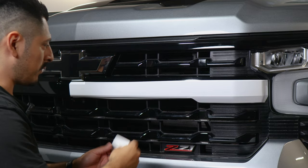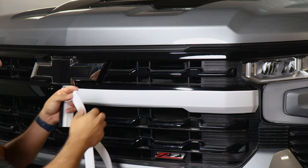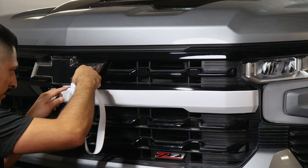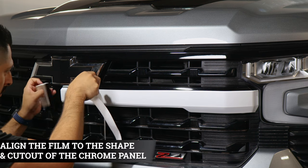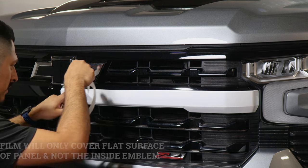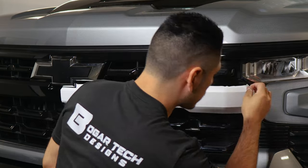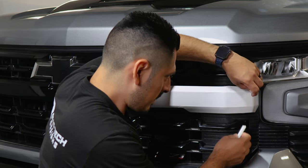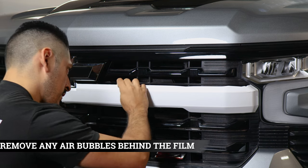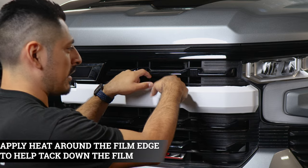Once you finish sealing the whole panel, move on to the next piece, which covers the upper section. For this top panel, there is a small curved design — we did this to have coverage on the side panel here. When aligning this film, make sure you align it to cover the inside curve first. Keep in mind it's not covering the panel where the emblem is connected to. Once you have it aligned, place it and work your way to the other end. Around the curved area, lift the film, fold it just a little bit, and tack it down. Then grab your squeegee and remove any air bubbles, and apply heat to seal the top edge before moving on to the last piece for this middle section.